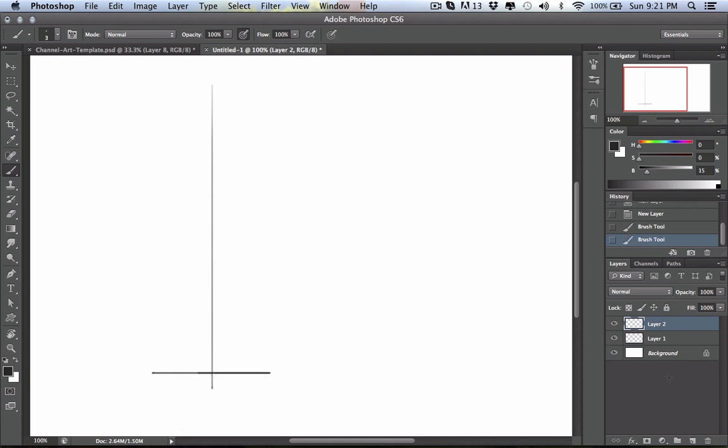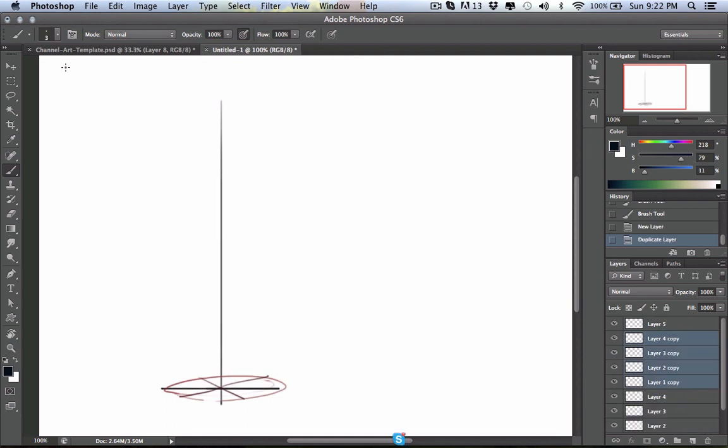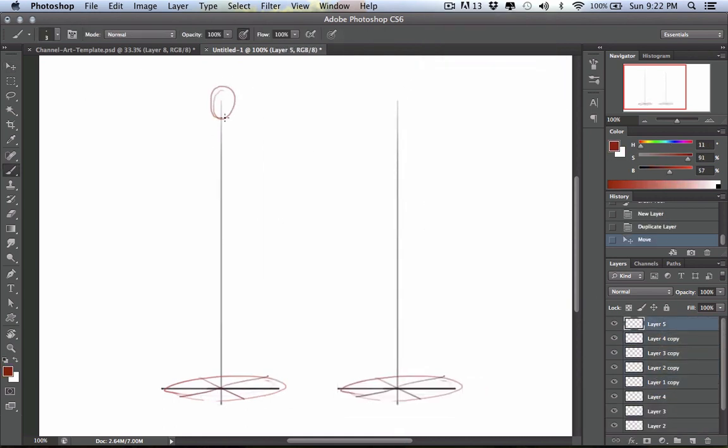Alright, we are now in Photoshop. As you can see I've drawn a straight vertical line and a straight horizontal line, after which I create a little ellipse to give the impression that there is a plane to stand on. Then I create an X bisecting at the center point where all the lines meet, and I'm going to start doodling in a figure here.